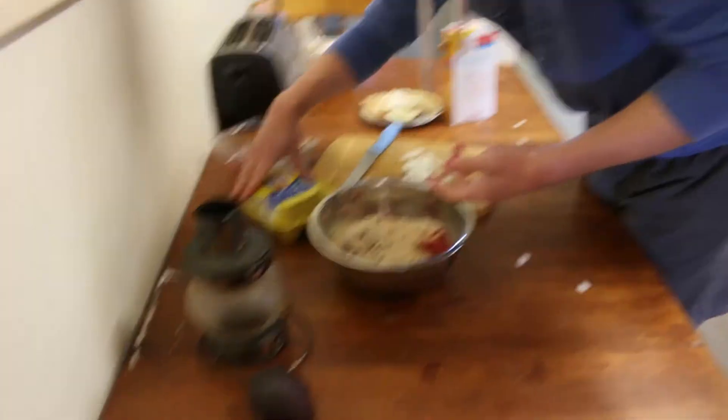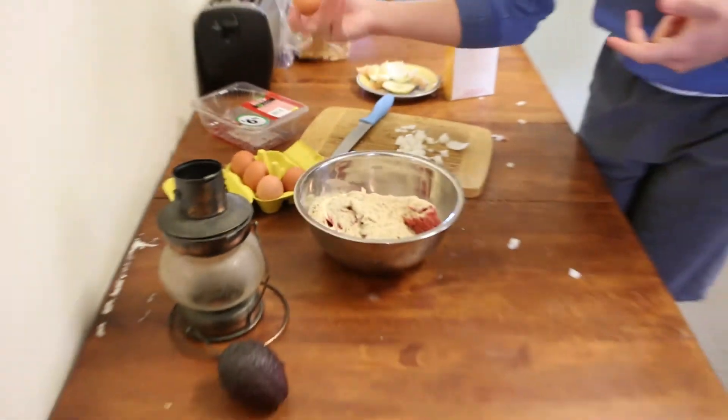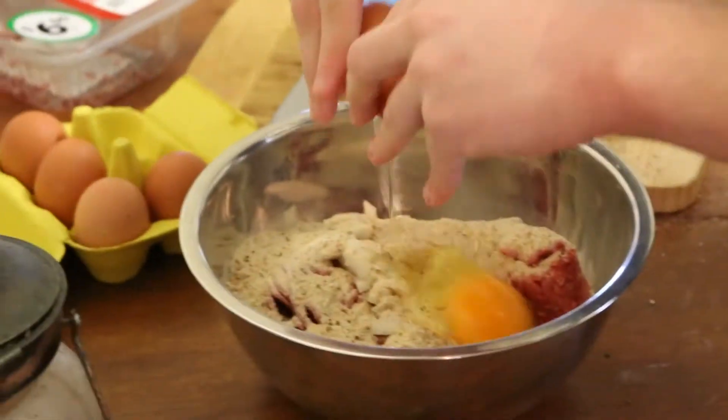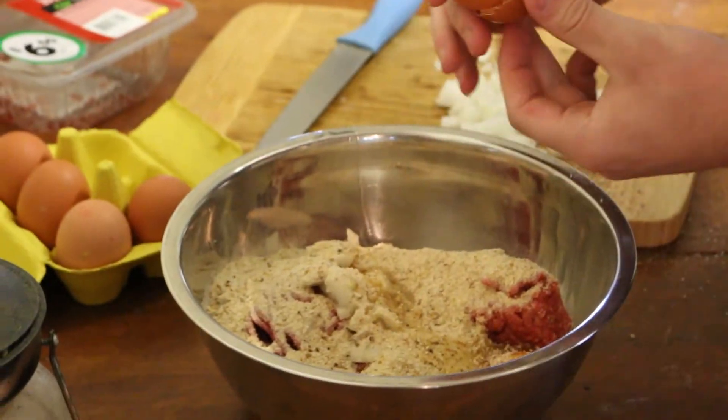Now, when do these eggs use by? 17th of July — that's in just under a month. Alright, we're good. As you crack the egg in — delicious. We're going to use one egg for now; if needed, we can add another.